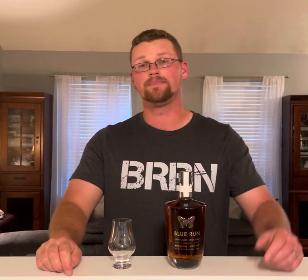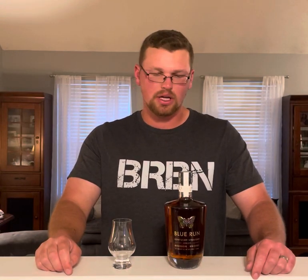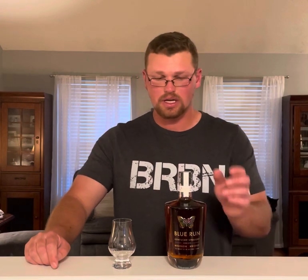Hey everybody, welcome to the Whiskey Warehouse. I am Nick. Today we have another first impressions for you. This one just got recently in the mail, depending on when I post this, like a week or two ago.